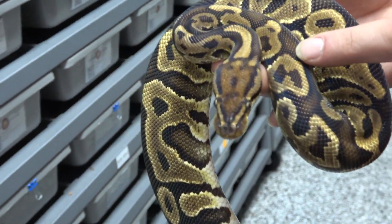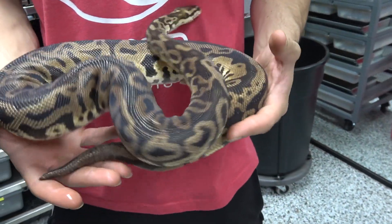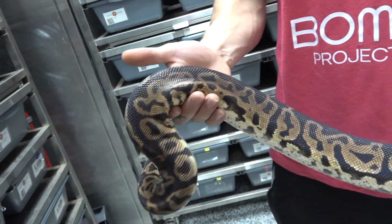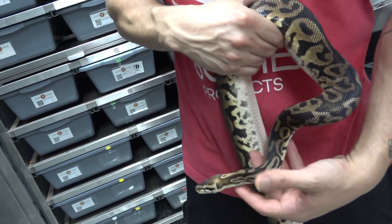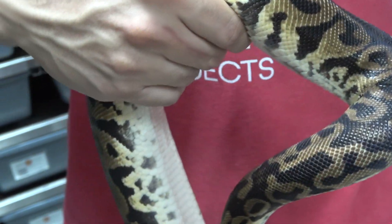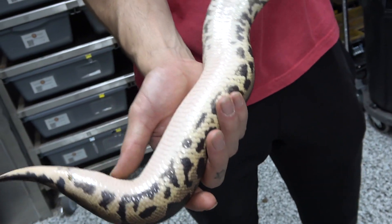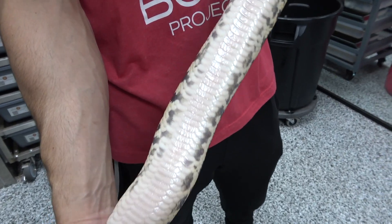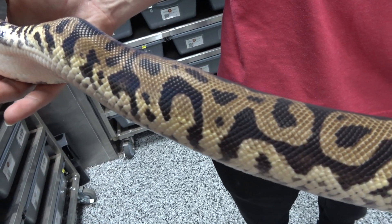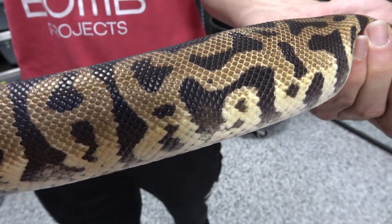Here we have a pastel leopard 100% het monsoon female — we were actually lucky enough to produce a monsoon with this girl. Another thing we're noticing with the pastel gene is it's one of those genes that gives you no head stamp, because the pastel tends to flush out that area and we think it just hides the head stamp. We've also noticed pastels tend to have all white bellies just like the bell complex, even though they're 100% het monsoon. Looking at the pattern along the sides, you can see just how crazy it is — that real het monsoon influence.